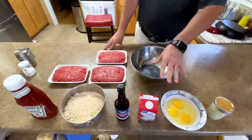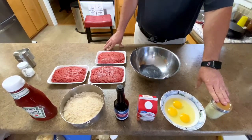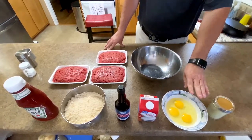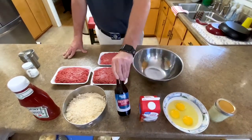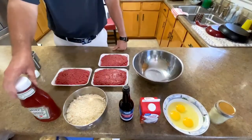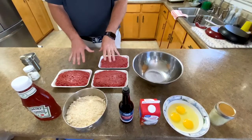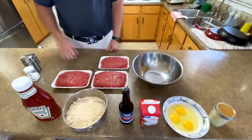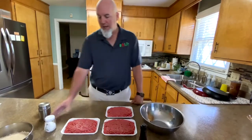What you're going to need to make this meatloaf is right here in front of you. We're going to use some chopped or diced onion, eggs — we've got three of them — heavy whipping cream, Worcestershire sauce, ground breadcrumbs, ketchup, and approximately three pounds of ground sirloin. Also we're going to use some salt and pepper. Before we begin, we're going to do some salt and pepper on our meat on both sides.